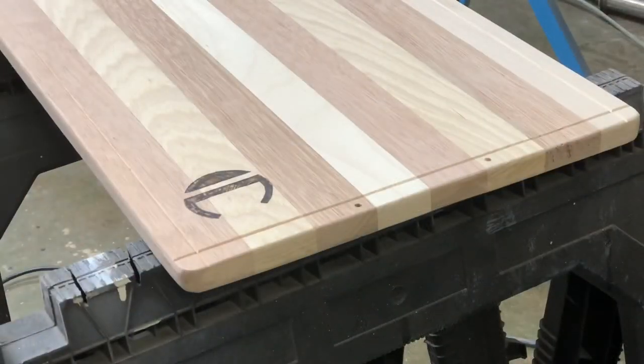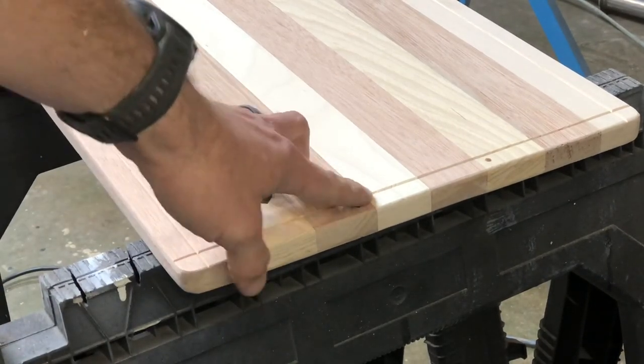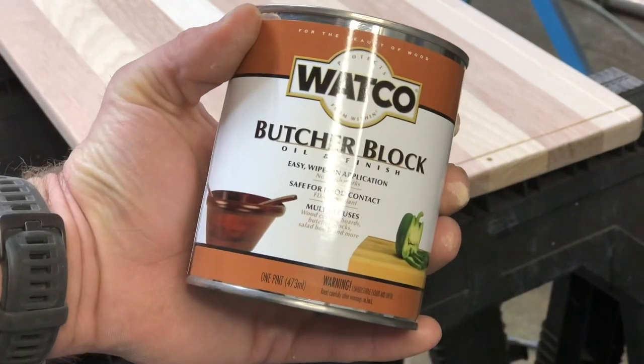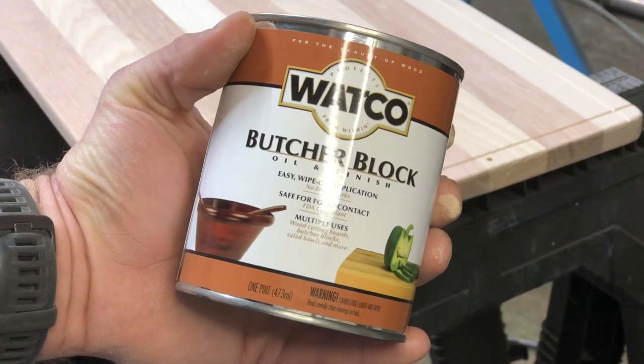I'm right here at the end, and yes there are some holes here — I want to put handles on these. Since it's a charcuterie board more than a butcher block, I definitely wanted to have handles on it to carry the food around. I am using butcher block oil and finish.